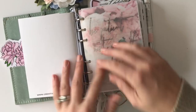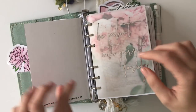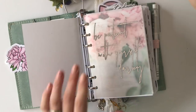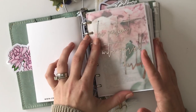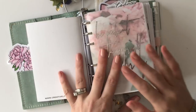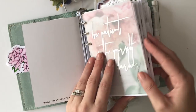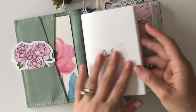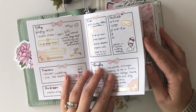This is my daily insert, which I actually have in the strings part. I forgot to mention that I added rings to this planner — it is a traveler's notebook, not a ring planner, but I purchased a six-size rings from Salty Katie Co and put them in there because I just plan better in rings. I prefer them because they lay flat when I'm reading from them and typing on my computer, especially in my work section.